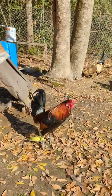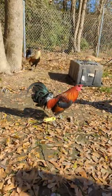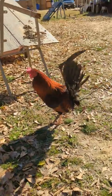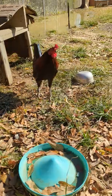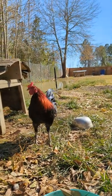He's already strutting his stuff. They're brothers — this one came out yellow-legged, that one's green-legged, and this other one over here is green-legged too.